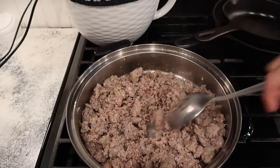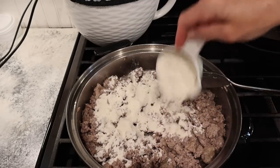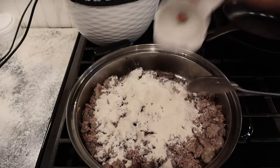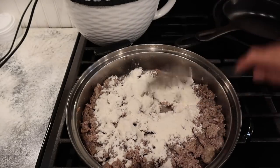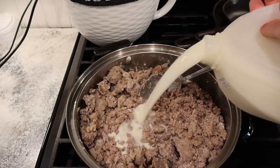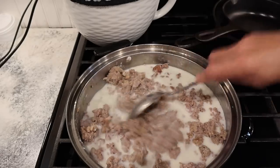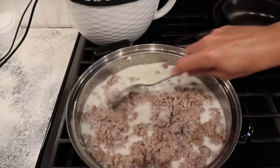I feel like I may have shown you my sausage gravy routine in a previous video, but since I'm at it anyway I'll show you how I do it in case you missed that. It's really easy. I just have around two pounds of sausage that I browned in the pan. We'll sprinkle some flour over it, stir, and then add milk to thicken it and season it. It's really simple.